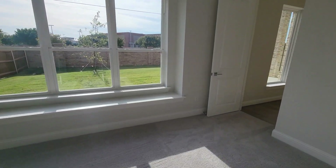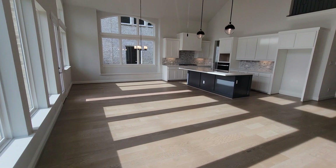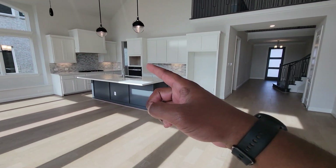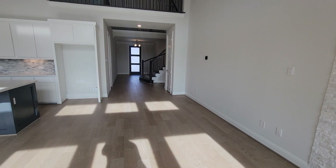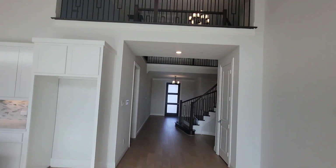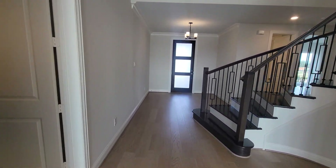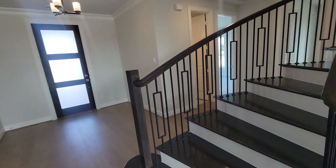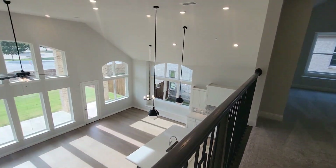So downstairs we have two bedrooms, two full baths, a nice family room, a butler's room, butler's pantry, and an office. We're gonna head upstairs now and see what they got up there — give y'all a look in just a couple of seconds.